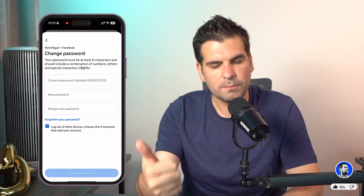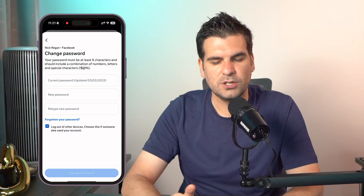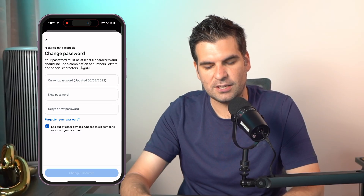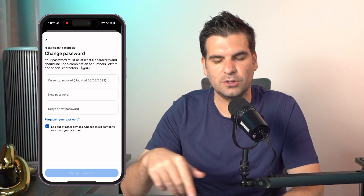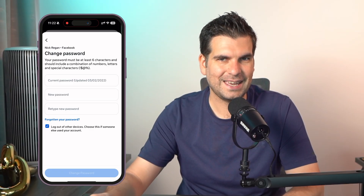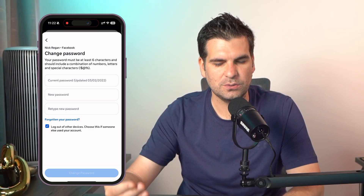You need to know your current password, and then you can put in a new password and retype the new password. When you do that, you'll end up hitting the change password button at the bottom. It will also have a little tick box at the bottom which will log you out of all other devices — meaning that if anyone else has gained access, they're automatically going to be logged out and will need the new password to get in.